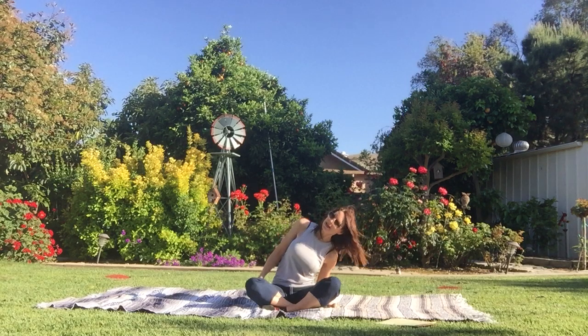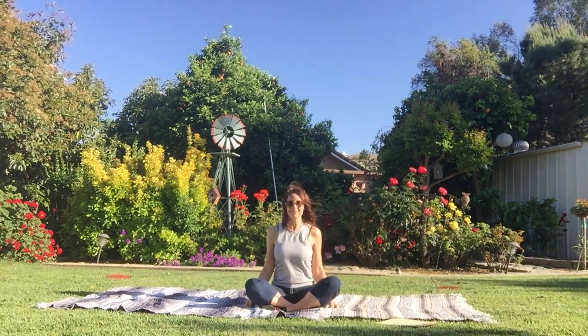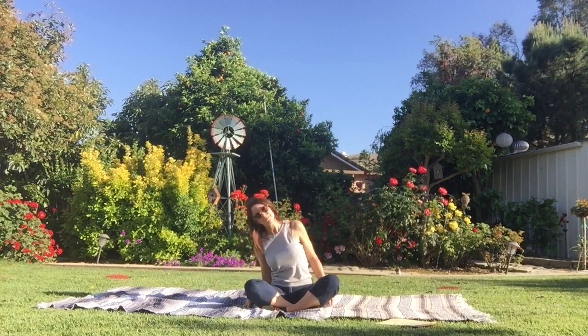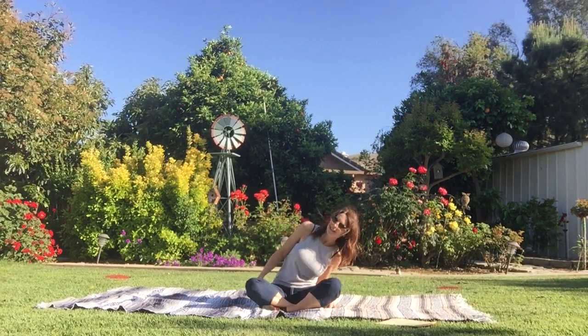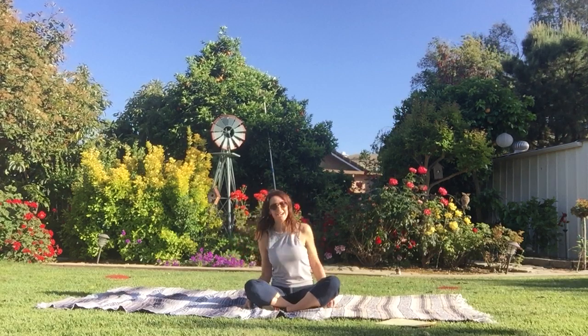A couple more. Bend to the right. Pull myself up. Bend to the left. Pull myself up. Two more. Bend to the right, and use my muscles up. Last one. Bend to the left, and pull myself up. Good job. Take a breath.